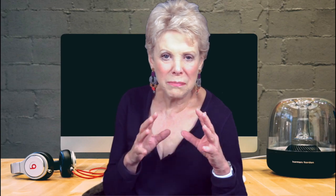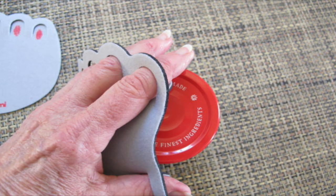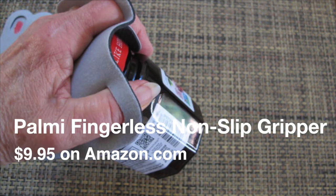If you want to improve your grip, the Palmy multi-purpose fingerless non-slip gripper is a truly wonderful tool for seniors or those with hand weakness, arthritis, or carpal tunnel. Get a solid grip on any item and prevent painful blisters from repetitive chores.